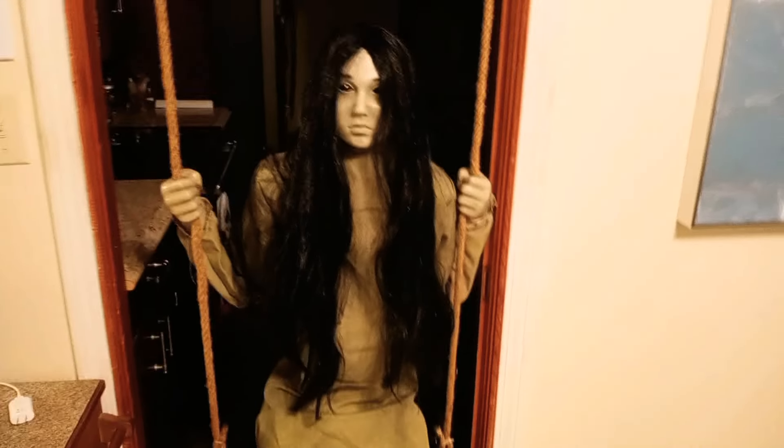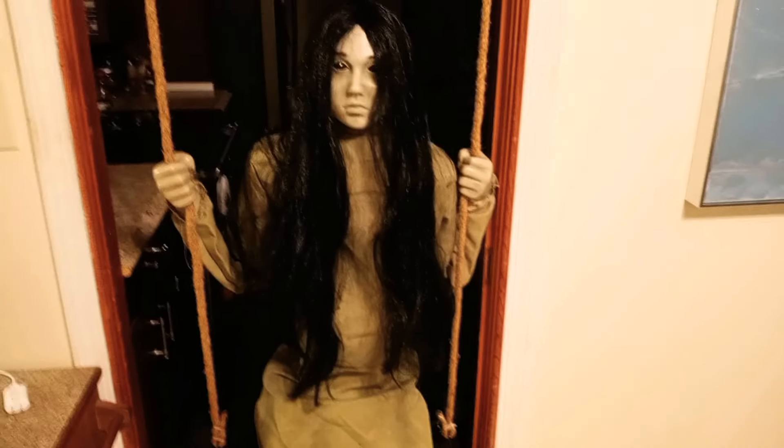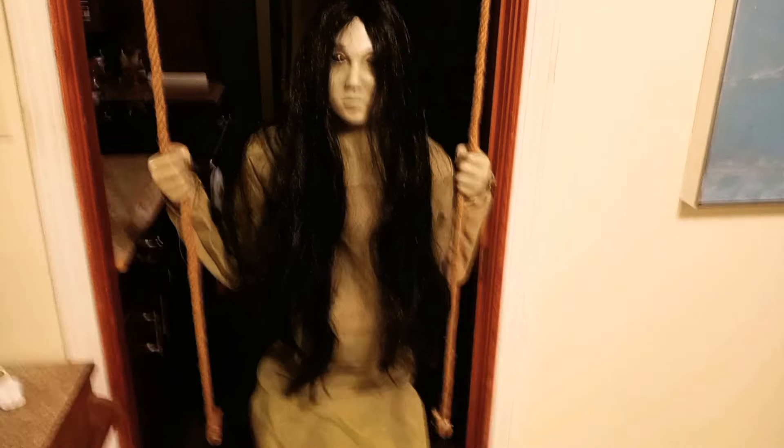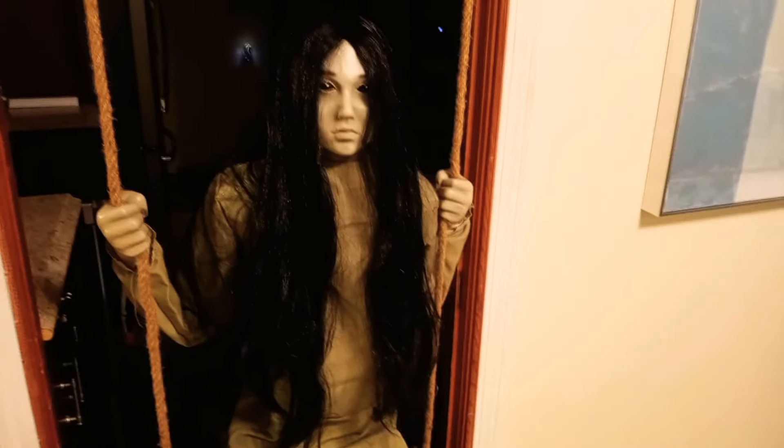Now we're just going to fix her dress, which should come up nice and easy. She is all done! I think she's nice and scary. I hope this helped — I know I struggled, especially with the arms. They definitely should have some kind of instructions in this box, but unfortunately they don't. I hope this video helped you guys out, and I will see you guys next time. Bye!